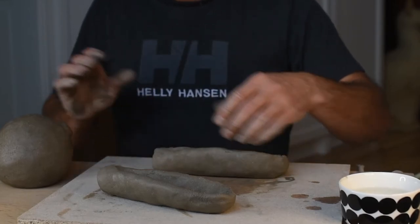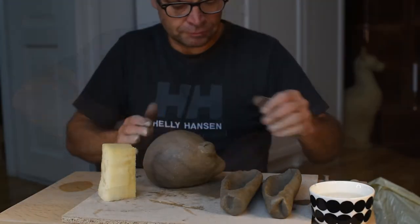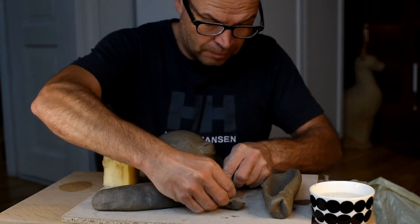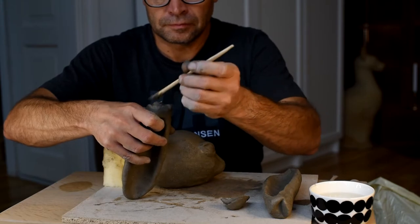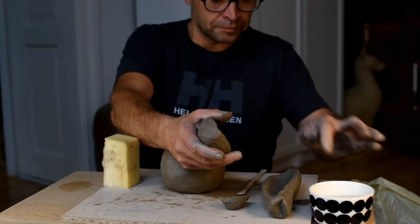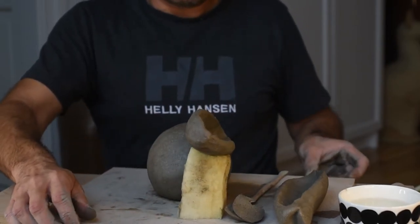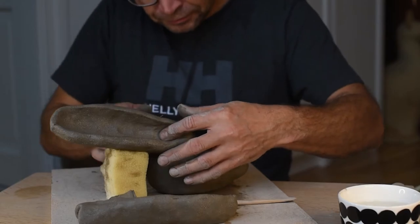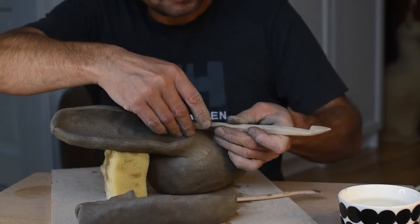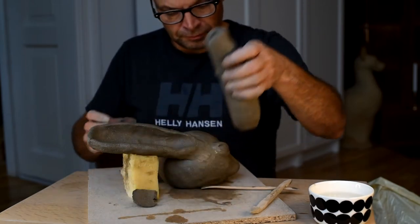Both ears are done and it's now time to put them on the head. A piece of sponge underneath. In this stage it's also really good to put a piece of plastic underneath everything so that the rabbit doesn't dry too fast. I slip and score and then I attach the ears. First one done and it's time for the second one, and I attach it just like the first one.